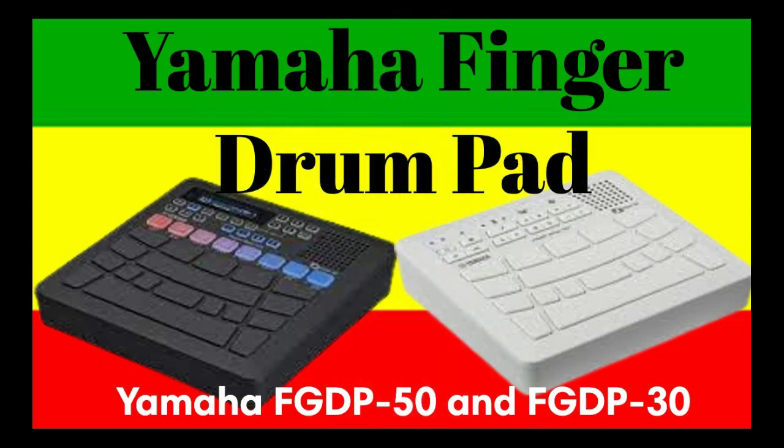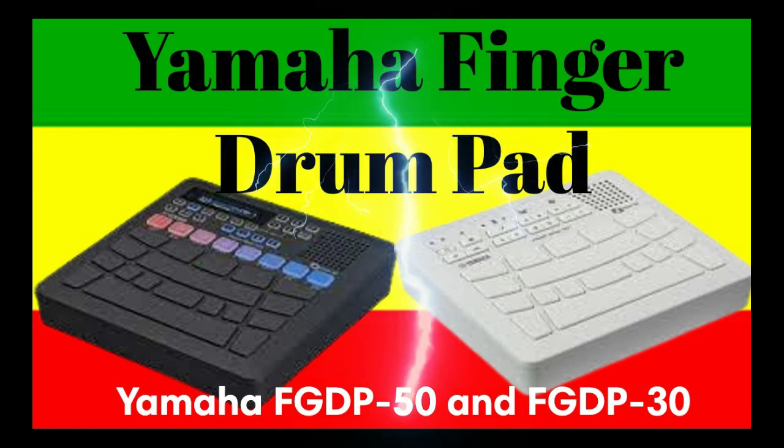Lately, finger drumming performances have been garnering more and more attention at clubs, live concerts, and on social media. These performances use MIDI controllers and multi-function music production equipment requiring high levels of expertise. While such an overcomplicated approach is possible, it leaves many performers wishing there were a dedicated device optimized for finger drumming. Getting the equipment needed, along with the complexity of setting it all up, has been a steep barrier to entry, sometimes preventing beginners from even taking the first steps toward getting started.